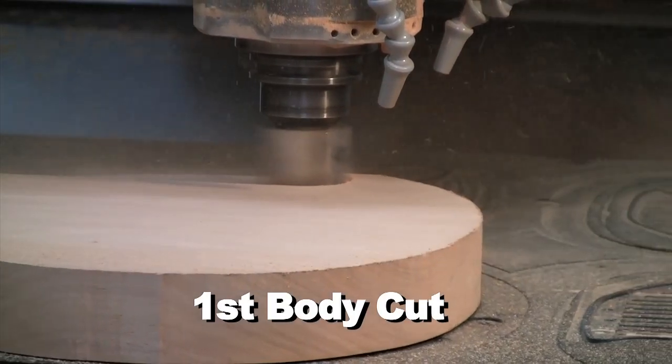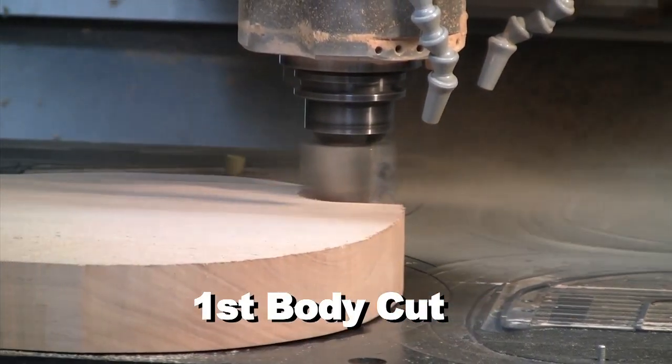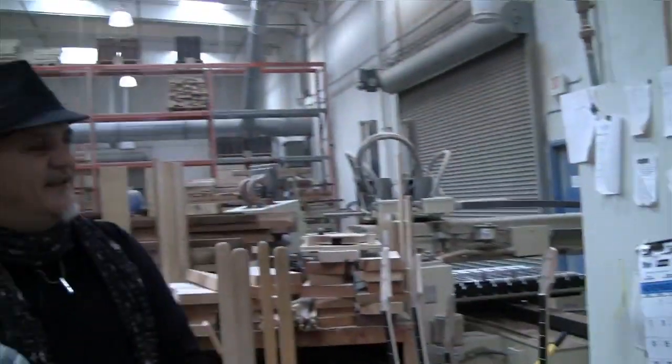That's incredible. And the precision? Two ten thousandths of an inch. It's like taking a hair and splitting it ten times — that's the accuracy of it. Split hair ten times.